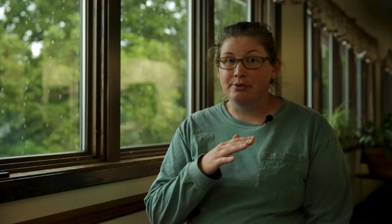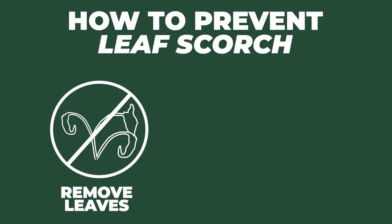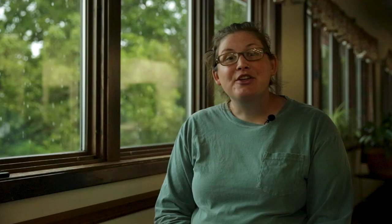The next one is called plant leaf scorch, and in the early stages it actually looks very similar to leaf spot. It first appears as numerous little purple dots or blotches on the upper surface of the leaves, which then end up coalescing until they start to cover the entire leaflet. Leaf scorch also overwinters on dead leaf matter, so this is another reason to either remove any dead leaf material at the end of the growing season, or even rotate your strawberry crops like we do.